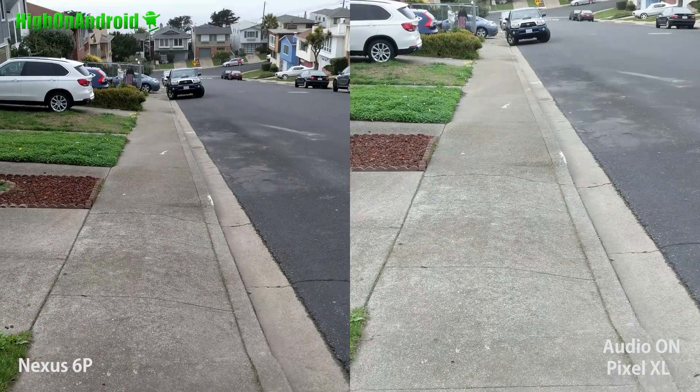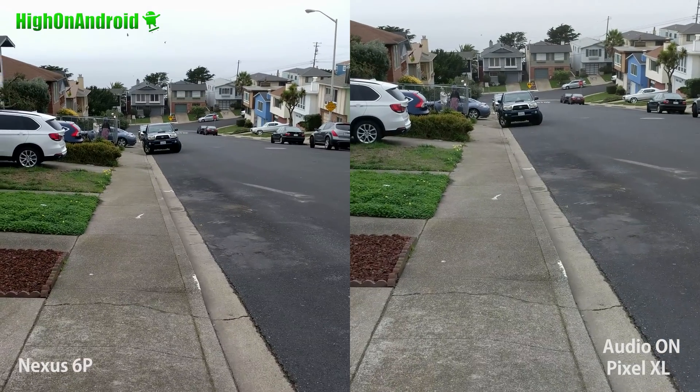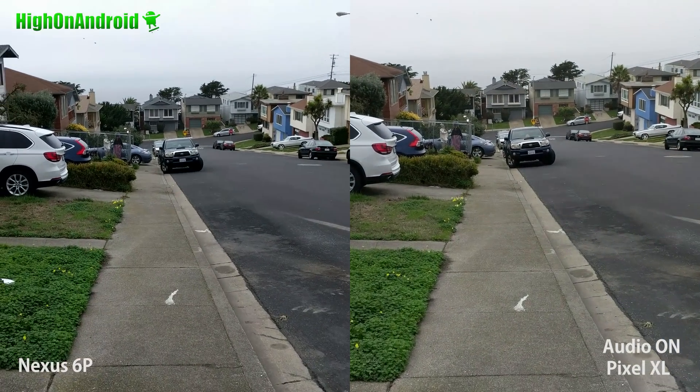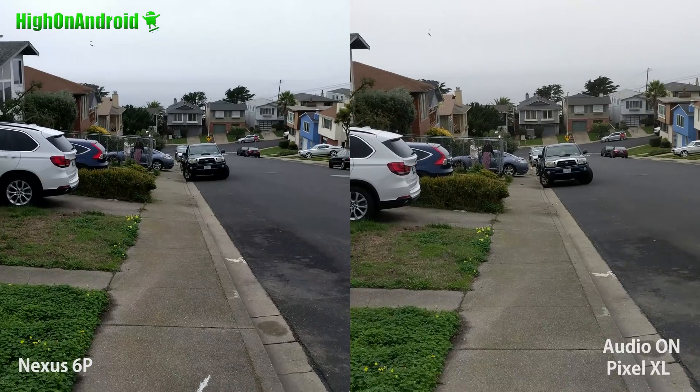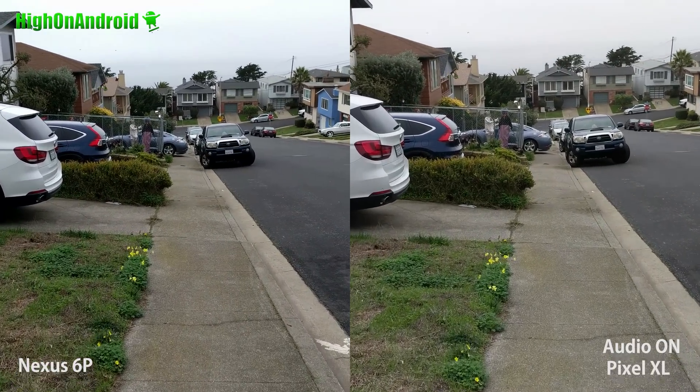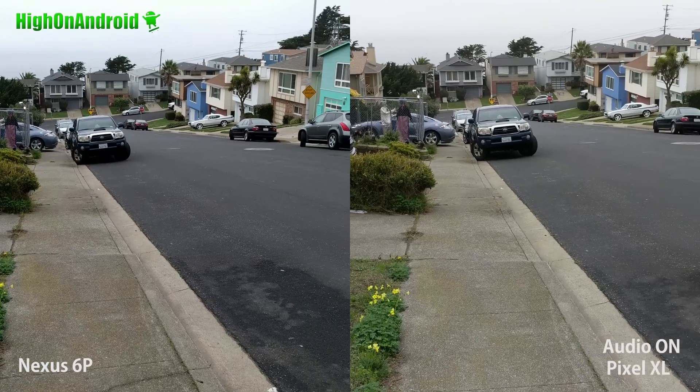I'm actually really impressed. So definitely a pretty good result if you all make 4K videos — Pixel is definitely the way to go. The results actually really impressed me as you can see. The Pixel XL does a very good job of stabilizing your 4K videos.